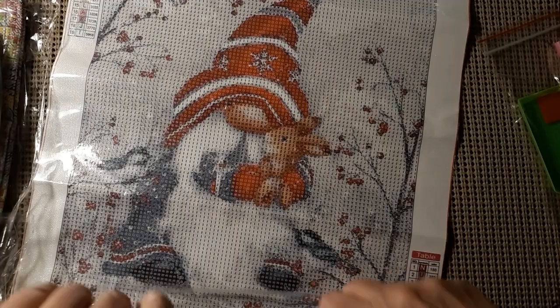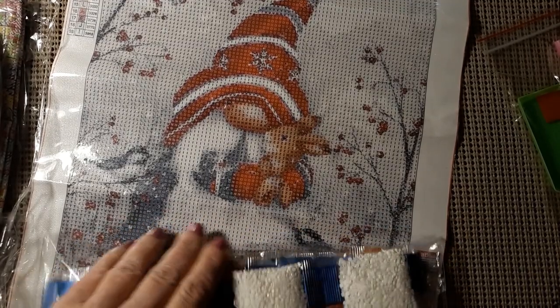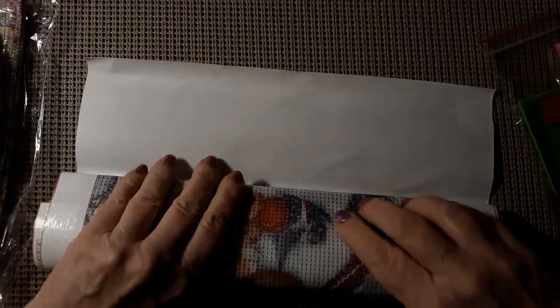I didn't think I got anything else that was Christmas oriented that was still coming, but one can never tell. Let me get this rolled up and out of the way. That one was $5.20. This next one was $9.04.